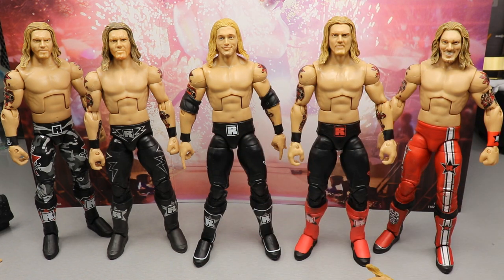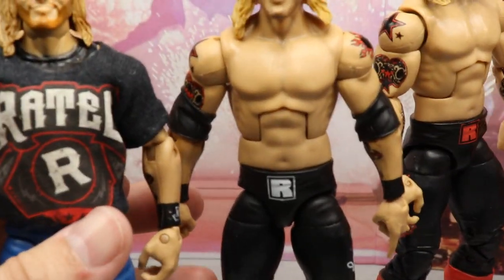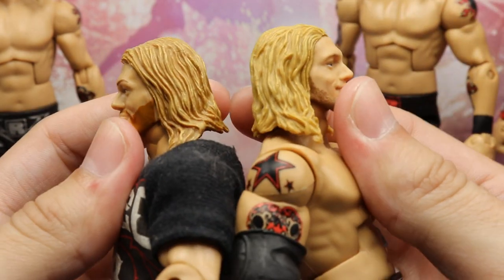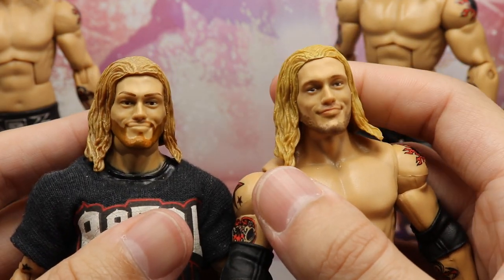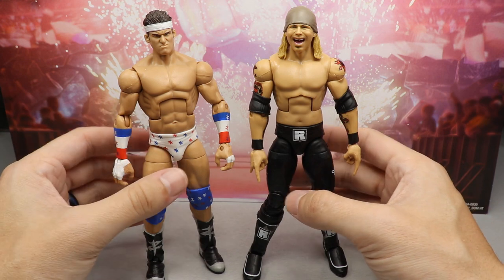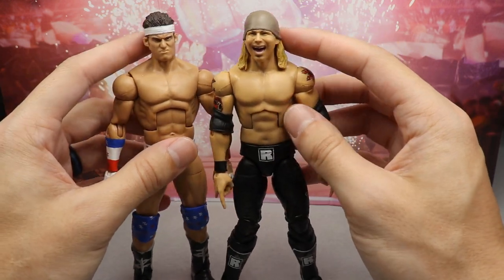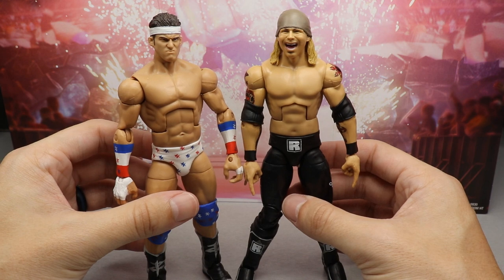Here's a close-up comparison of the two head sculpts — I believe they are the same except this one has True FX technology and a different or differently-colored hairpiece, which looks a little odd. They both have the likeness to Edge for sure. For the Zack Rider figure comparison, here's the Zack Rider head sculpt on the Edge body compared to his last Elite figure. This is kind of a fix-up version with different boots and a different head sculpt, but the likeness is there. The head sculpt on the Edge body does look noticeably larger.